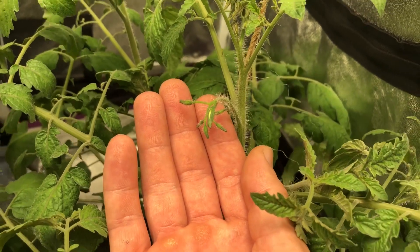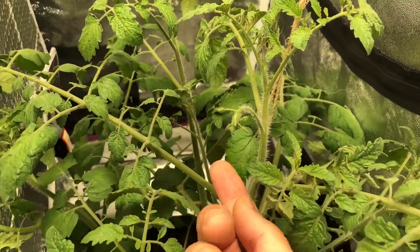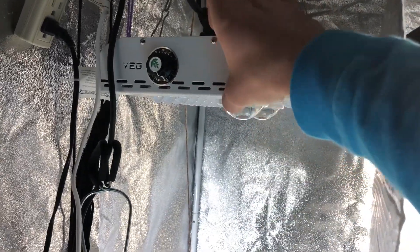This literally happened within the past two days. So that means it's time to transition to bloom, which means that I have turned the full bloom mode on in this light, which is pretty much just these red LEDs. Let me turn off the veg mode so you can see them.